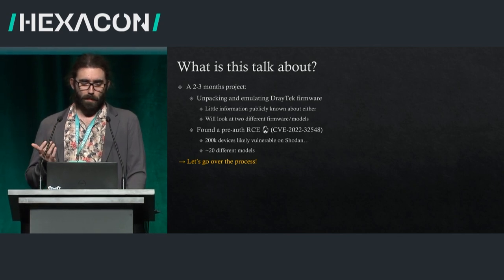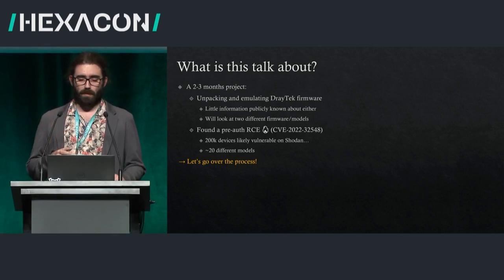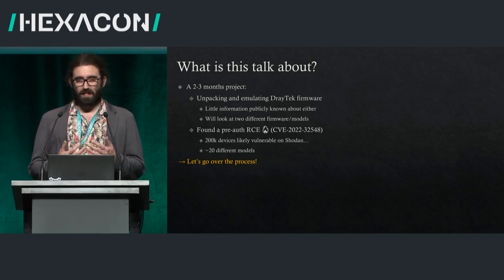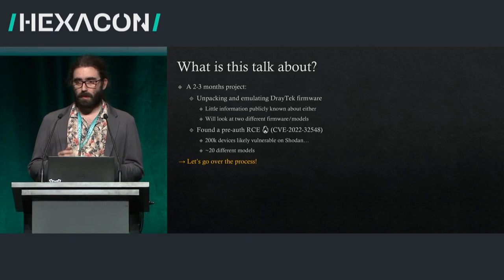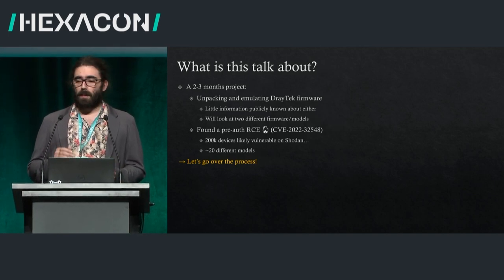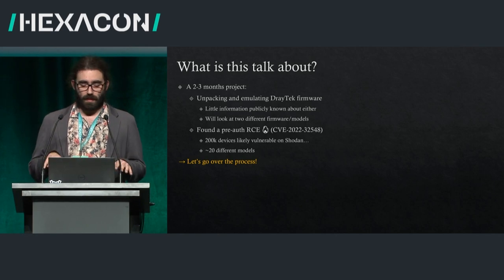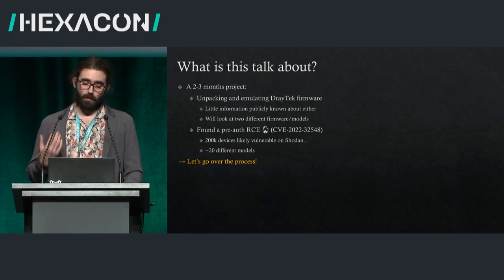Today I'm going to talk about this project that took two or three months, involving unpacking and emulating the Draytek firmware. There's little known information online about these firmwares, which makes it interesting. I'll look at two different models — one running MIPS, one on ARCH64 — and they share more or less the same code base. Eventually I found a pre-auth remote code execution. 200,000 devices were affected according to Shodan, covering something like 20 different models from Draytek.